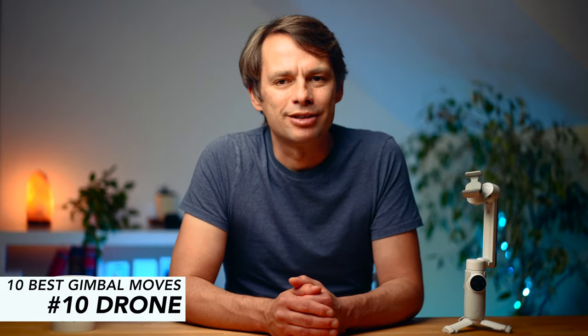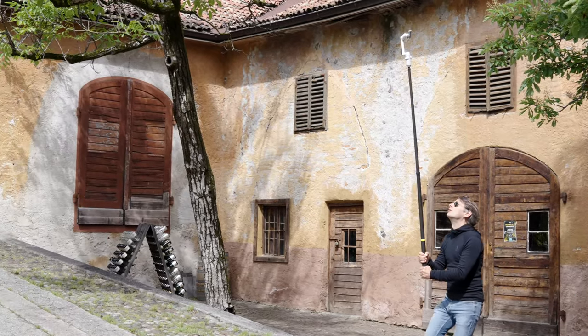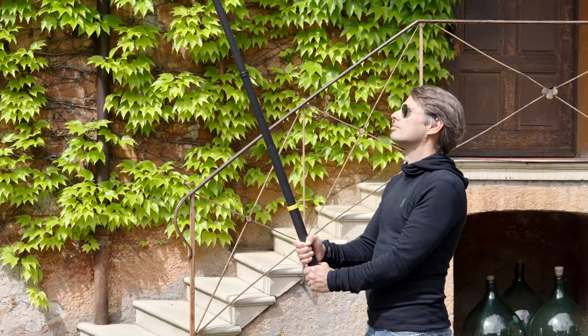We've seen that with a gimbal like the Flow, you can capture footage that looks similar to what you'd get from an FPV drone. To reinforce that impression even further, we need an extension. I have the 3-meter pole from Insta360 here.